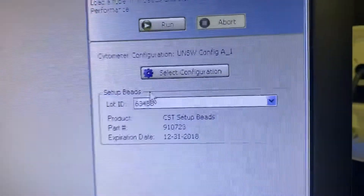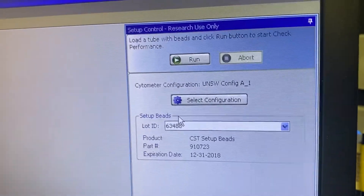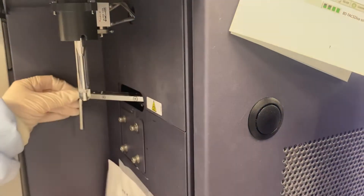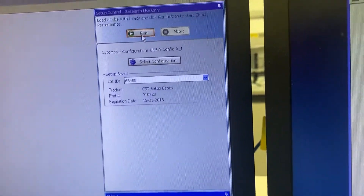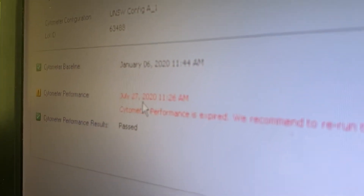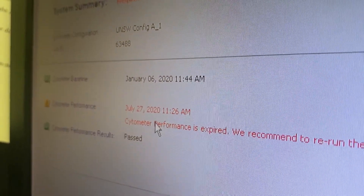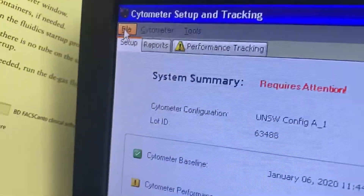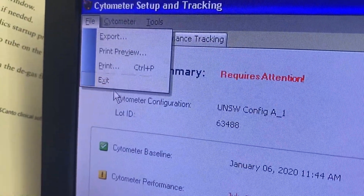We normally do a performance check. You push this one to the side, push it up until it holds and let it go. You click Run. Once it has passed — also, if it does not pass, please take a picture of it and send it to me. If it does pass, you go to File, Exit.